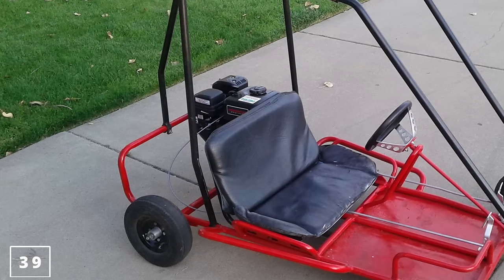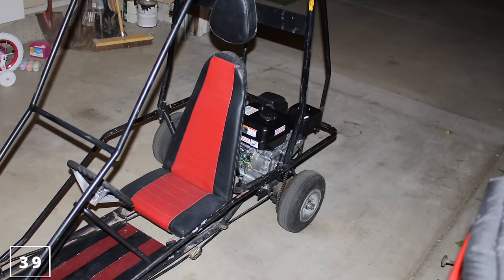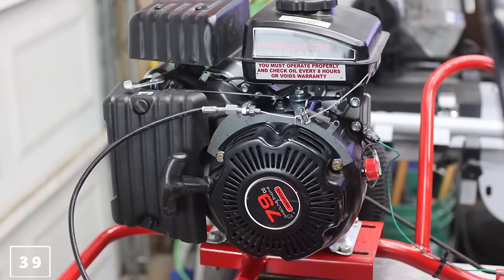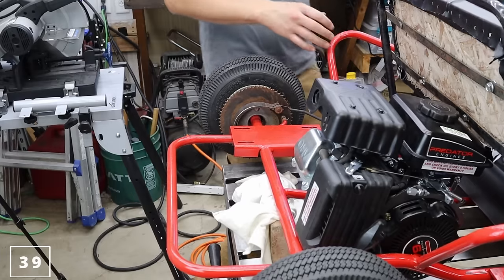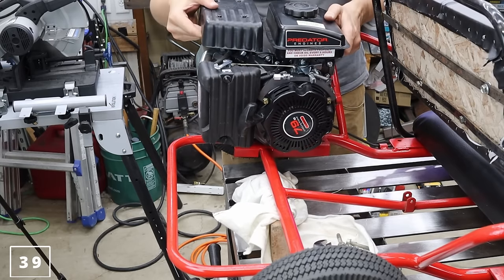The Predator engine has many other uses being a horizontal shaft — it's awesome. Whether it's your tiller, snowblower, or whatever you've got, it will work for it as long as it's the same size and mounting as the engine you previously had.